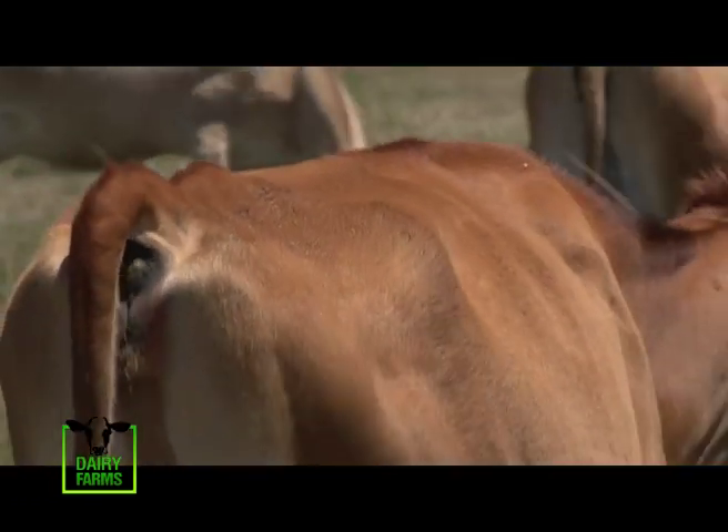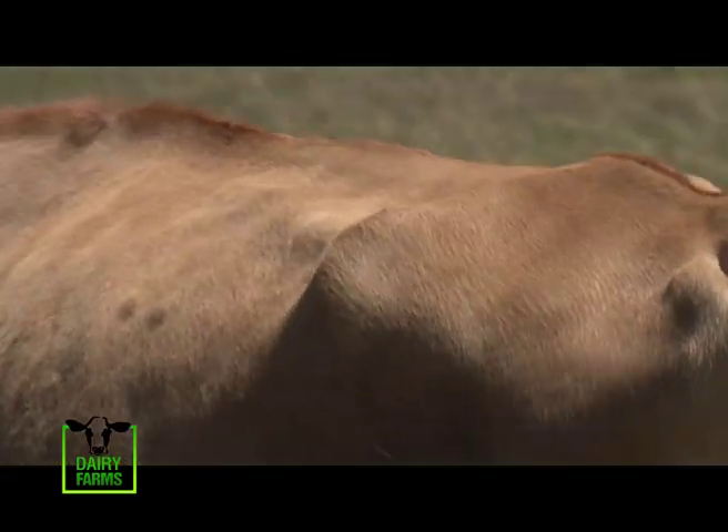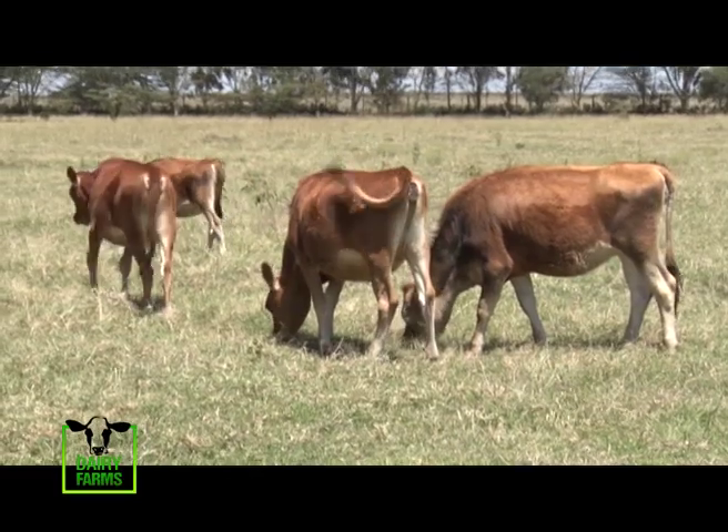Because if the loin is not straight, as the cow goes through the first lactation, second lactation, the loin will just bend. So the cow will get old very fast. But one which is strong, the cow will survive and stay for a long time. Because Jersey cows can give you a maximum of 10 to 12 calves.